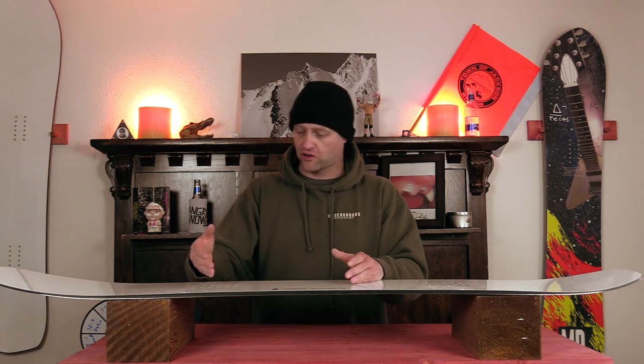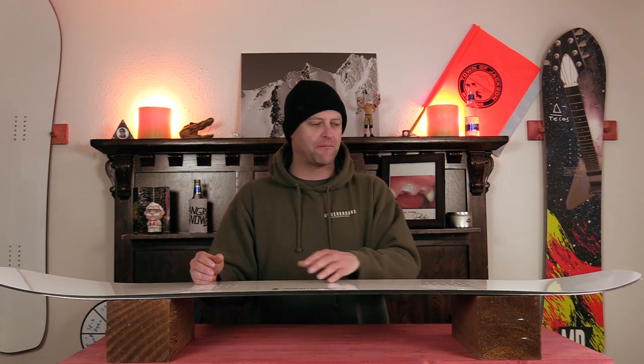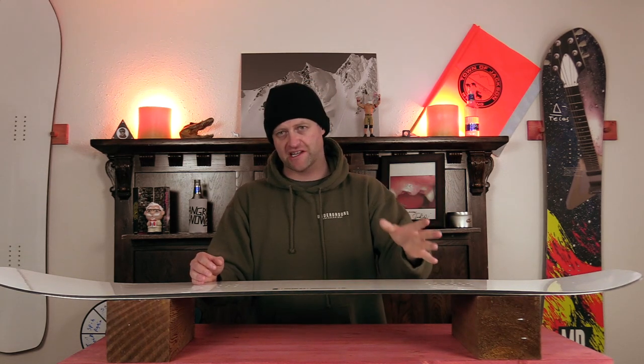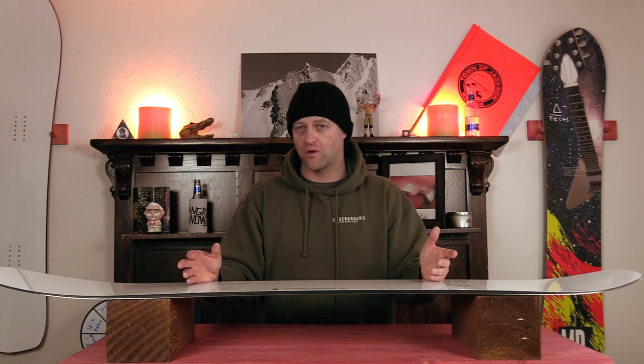Short tight quick turns, long hard drawn-out carves, deep euro carves — this thing just covers you on everything. You're going to have that power of camber underfoot to slingshot you out of turns, so use it when you need to, but you can be a little more laid back if you want to.